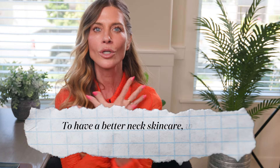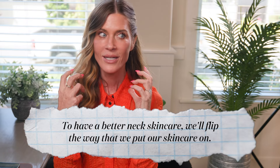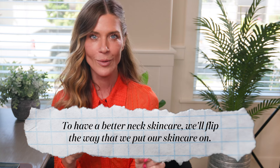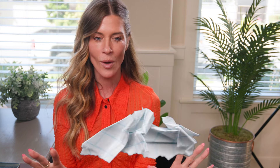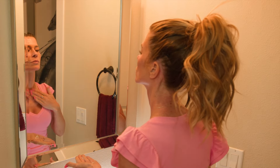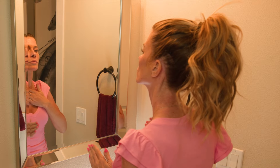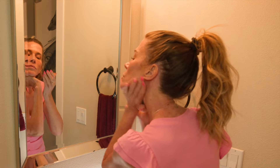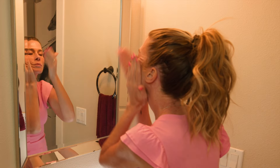The first hack is to get better skincare on our neck: we are going to flip the way that we put our skincare on. I've been doing this for a little while and I do feel like it's making a very big difference in the way that my neck looks. All it is, is instead of starting your skincare on your face, you're going to start on your neck. I know that sounds super duper simple.